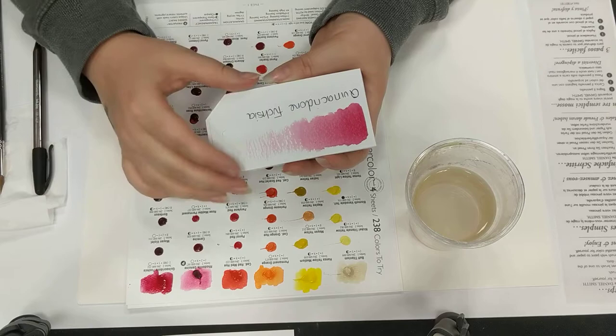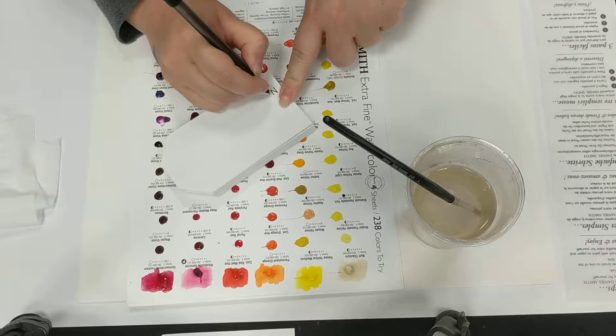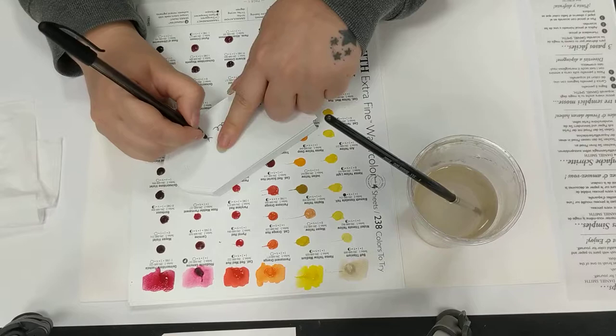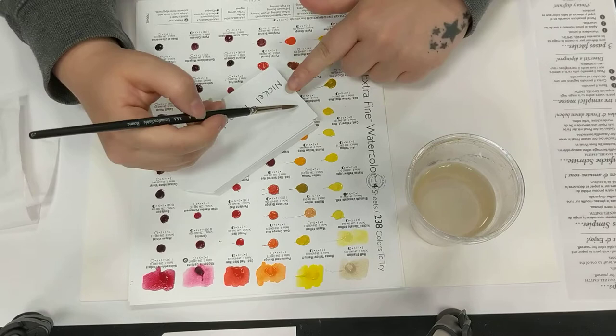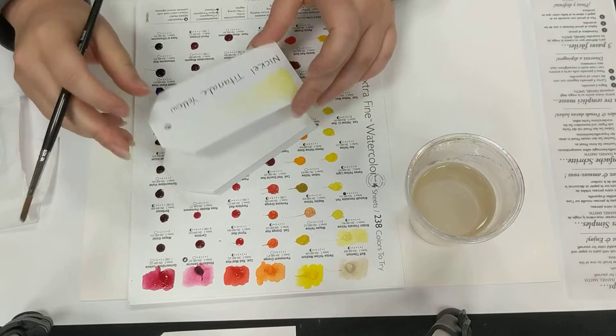I'm going to move on to the next one. I am going to put all of the details on for each one — not right now, but later. I'll also do some testing to see how they blend and mix together. I'm going to squiggle over the top and then put them on the tag, so I can see what sort of effect I'll get when I start to work with them.